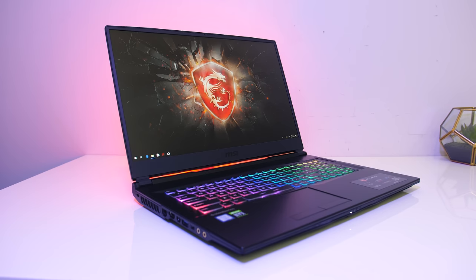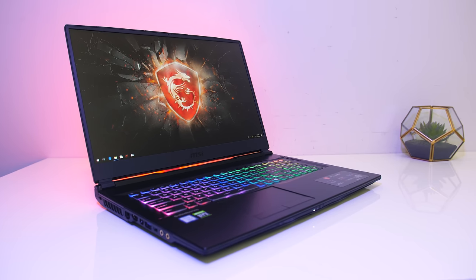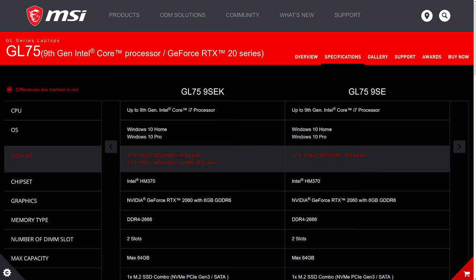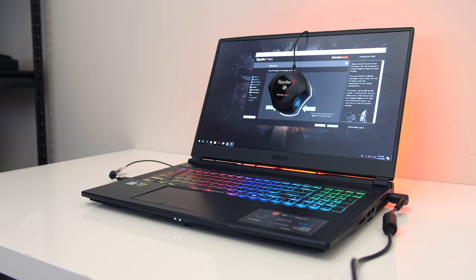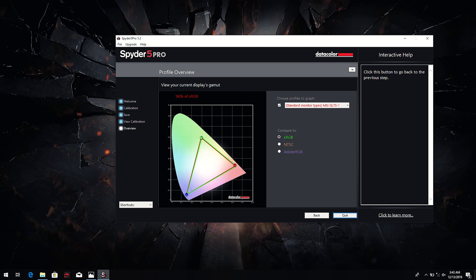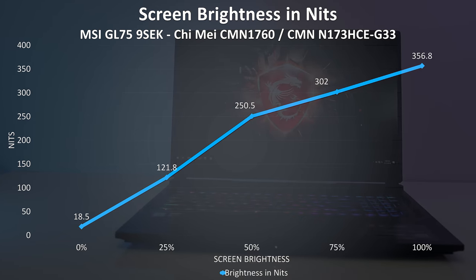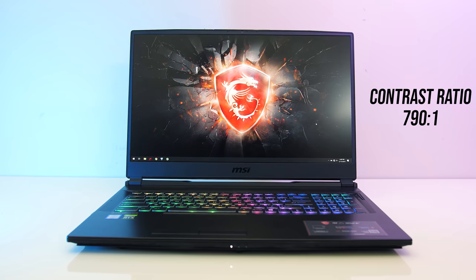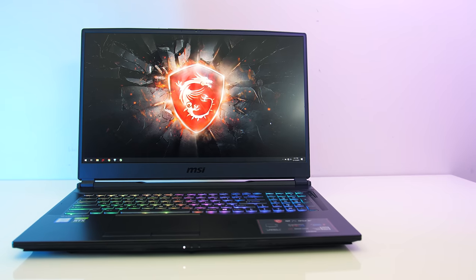The 17.3 inch 1080p 144Hz IPS level screen has a matte finish, viewing angles looked fine, and there's no G-Sync. It's also available with a 120Hz option. I've tested the screen with the Spyder 5 and got 96% of sRGB, 68% of NTSC, and 73% of AdobeRGB. At 100% brightness I measured the panel at 357 nits in the center with a 790:1 contrast ratio. The contrast was a little lower compared to others, but brightness was a little above average with fair colour gamut for a gaming laptop.